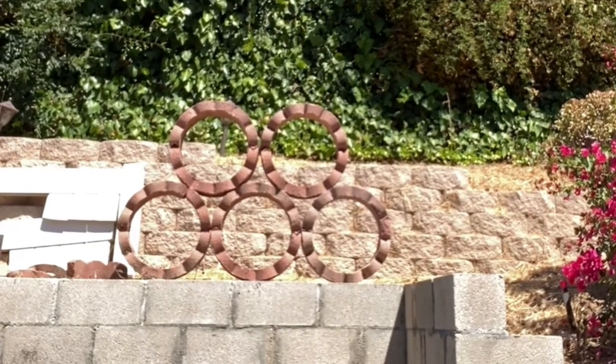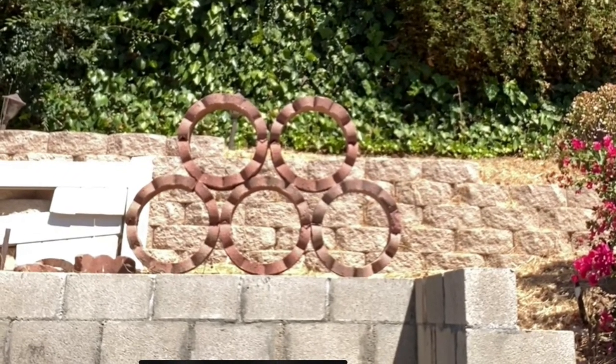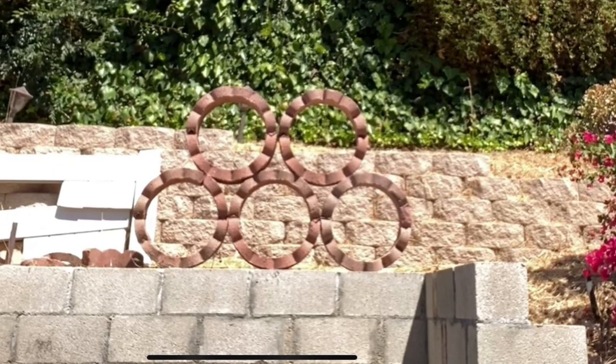Alrighty, and that is my landscaped artwork — the Olympic rings using cement bricks. Thank you.